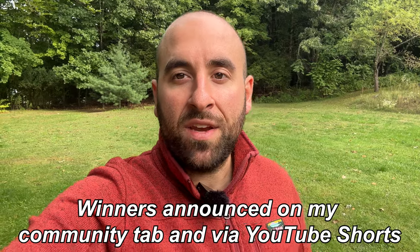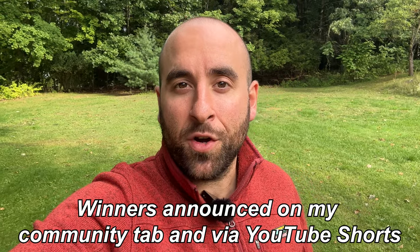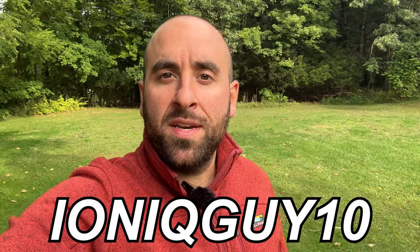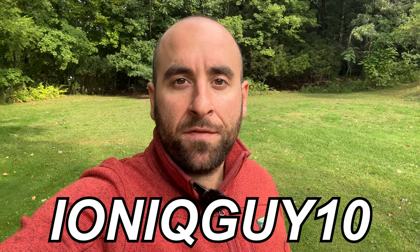For a chance to win one of five trunk mats, all you've got to do is be subscribed to the channel and leave a comment down below letting me know what your favorite thing about the Hyundai IONIQ 5 is. A week from today I will pick five people at random, and as long as they're subscribed and left a comment, you'll get a trunk mat free of charge. And for those of you who don't win, WooEeV has also given me a coupon code to use indefinitely for 10% off all of their products — use code IONIQGUY10 for 10% off your total order.